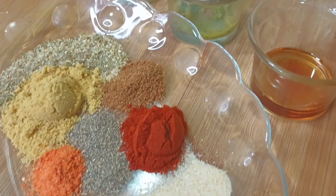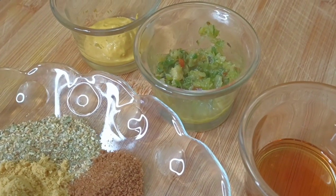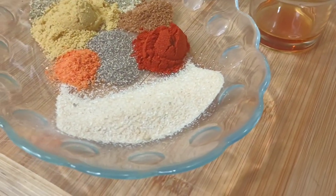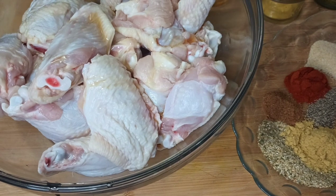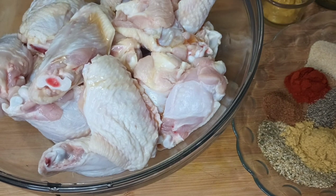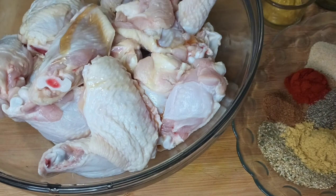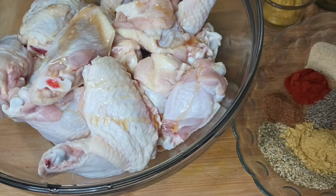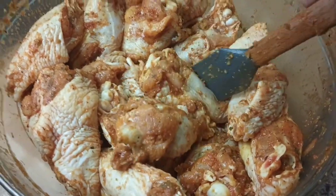Then go right ahead and apply your favorite mix of spices. For better results, you can also prep the ingredients overnight — of course, when it comes to taste and flavor, it makes a big difference. Start with a bit of oil and then apply all of your favorite seasoning and give it a good mix.